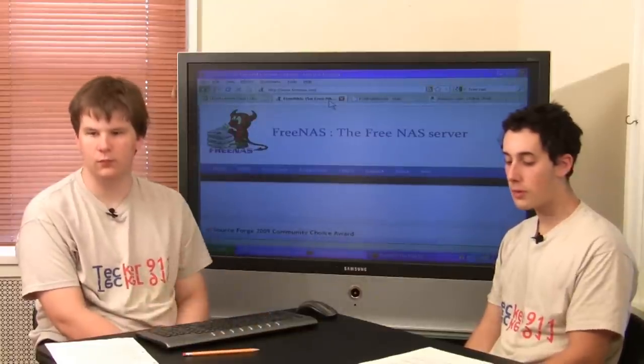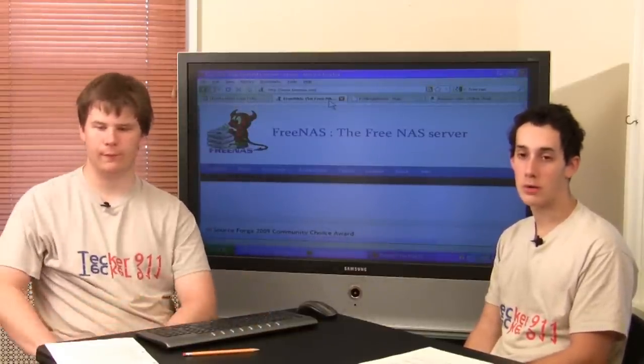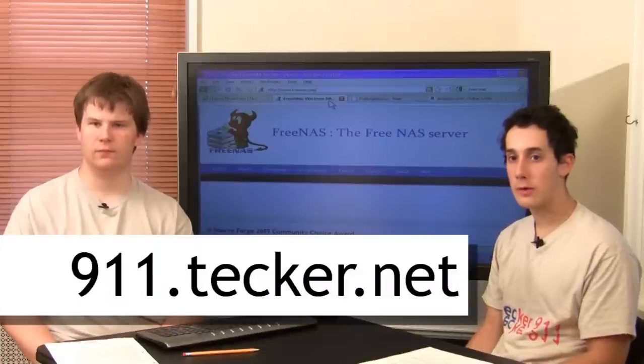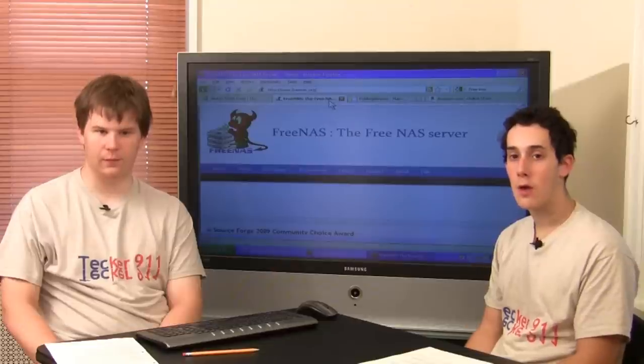One thing you'll need to know in order to set up your home server is how to network your house. For that, check out Tech 911, Episode 19, Wireless Networking.